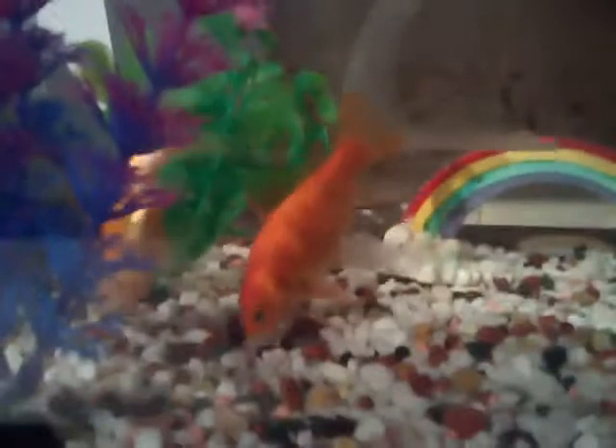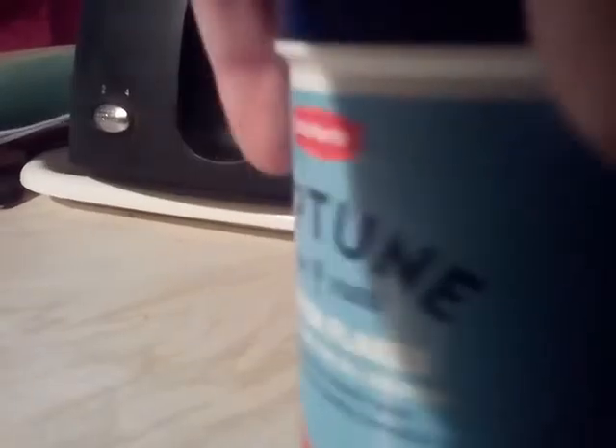Bye bye! Say bye. Bye. I always been around at the end of the video. Bye! Right, so — hello fish. I must give you a bit of breakfast. Here you are, fishies.